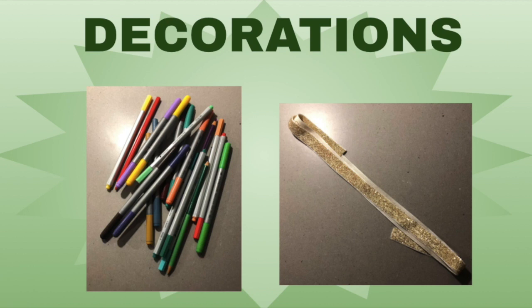And lastly, you'll need some decorating materials. For me, I used some markers and also this gold ribbon that I had around my house, but you guys can use whatever you want. So if you have any extra construction paper lying around, or some stickers, or any kind of recycled material that you could use to cut out shapes, it's honestly completely up to you guys. You can be 100% creative with this part.